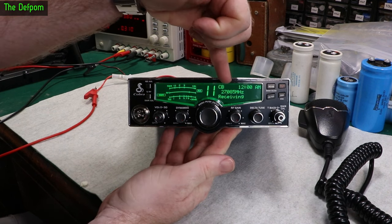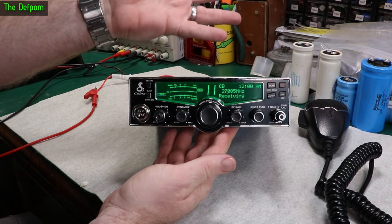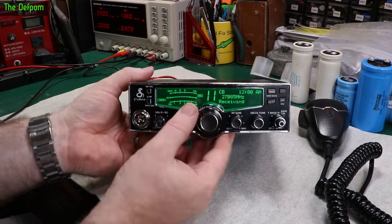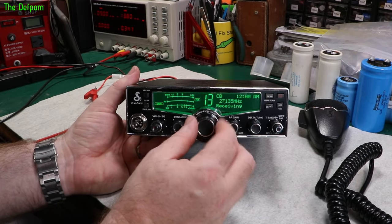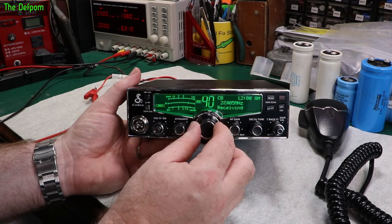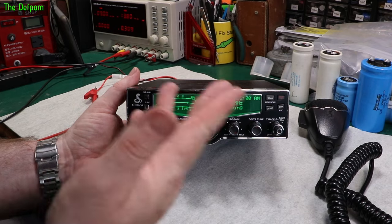That's what the frequency display is like, as I was saying before — I can't change that frequency display. There may be a way of doing it, but I haven't gone there and I'm not that interested in going there, to be honest. But you have a channel display here, which is the main thing. I'll hook this up to a load and check the power, make sure the power is okay, and check the receive is okay.